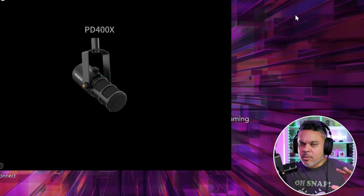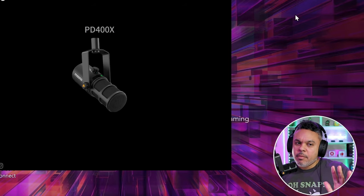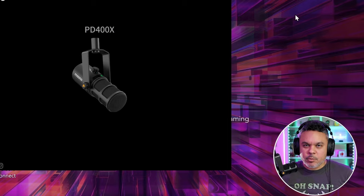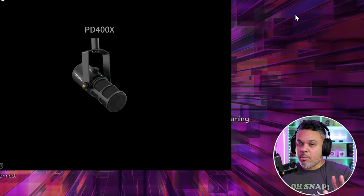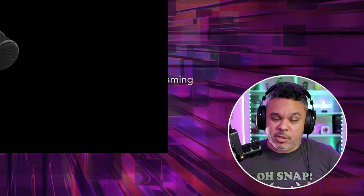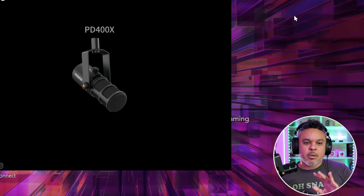Here we are with the Mono PD 400X and the MonoLink software. The MonoLink software works for the PD 200X as well as the 400X and the DM20/30 — it's limited to specific microphones. Be sure to check which mic works with the MonoLink application, as there are different versions of the app dedicated to specific devices.